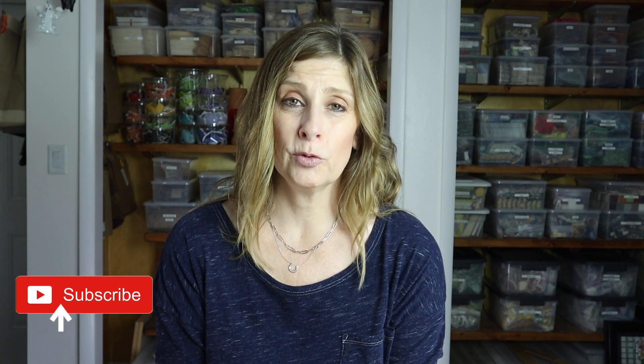Thank you so much for watching! Please give this video a thumbs up, as it really does help my channel. Subscribe if you haven't already, click the bell notification so you never miss a single upload, and let me know in the comments if there's something you'd like me to cover in a future video. I'll see you soon — bye!